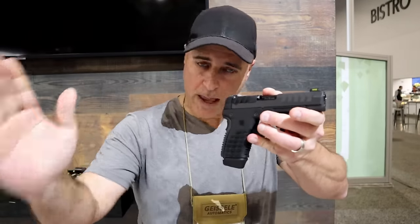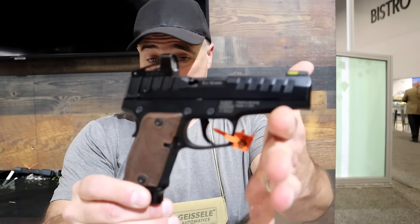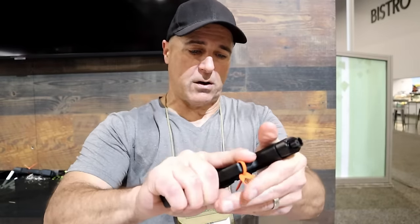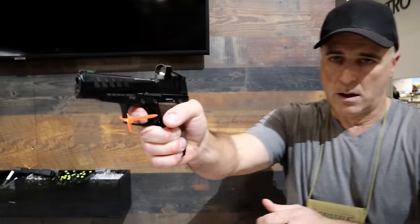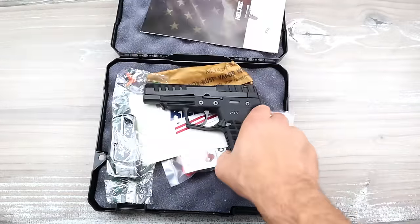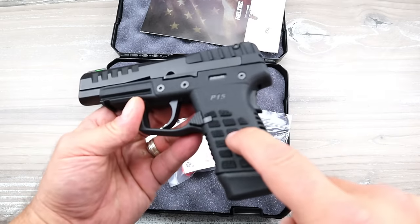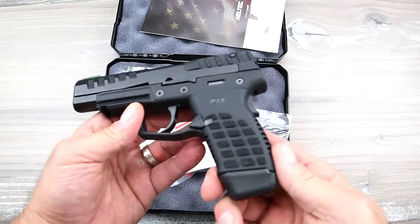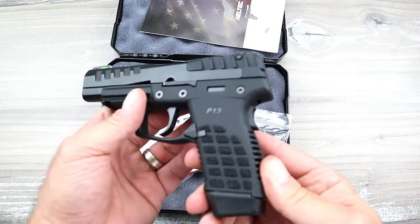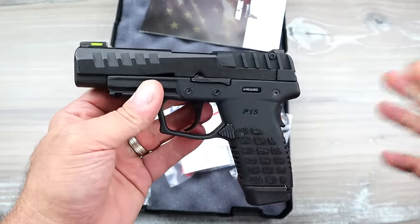People seem to be very interested and I thought that would make a cool CCW gun. It's not a P17, P11, PF9, P3AT, or P32 — none of those. It's very different. It is their first striker fire gun — believe it or not — and it's the P15. This is their introduction to not only striker fire but also a double stack nine millimeter subcompact handgun, though it's not really subcompact because it has a four inch barrel. They make this in both polymer, which is what this is, and with a metal frame.